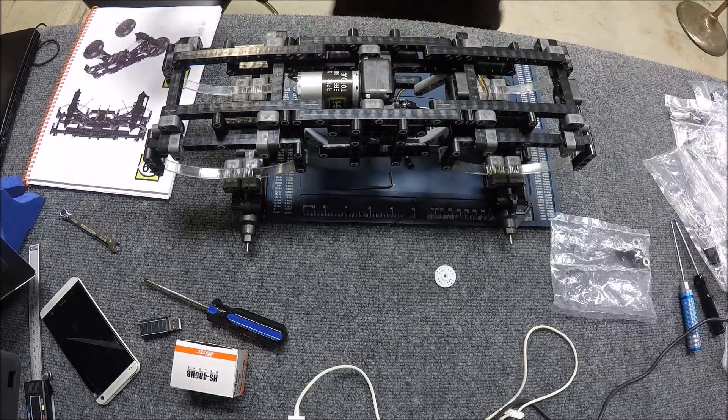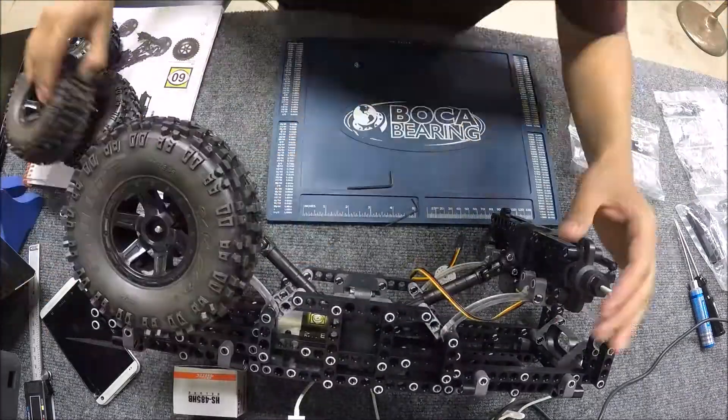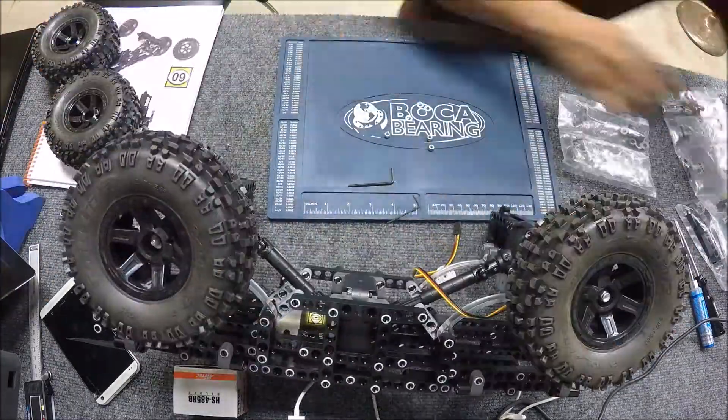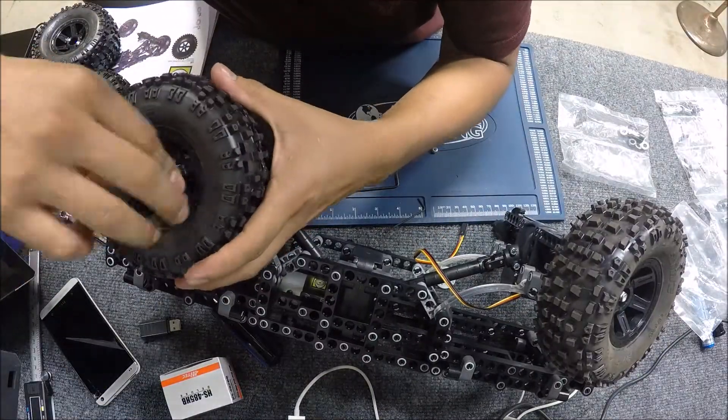The next step is adding the four wheels with four washers and four nuts. This step is pretty straightforward — just adding washers on the rims and then using a nut to tighten it down with the wrench that came with the kit.